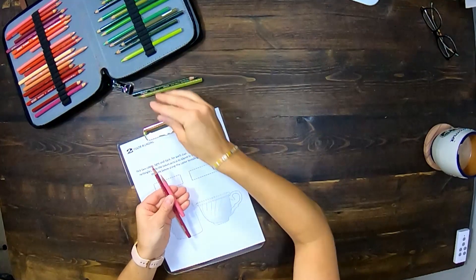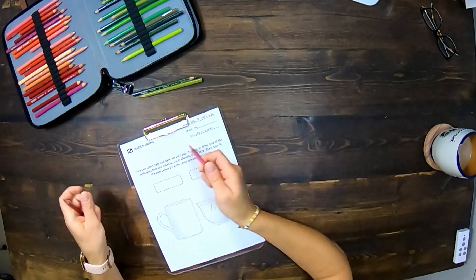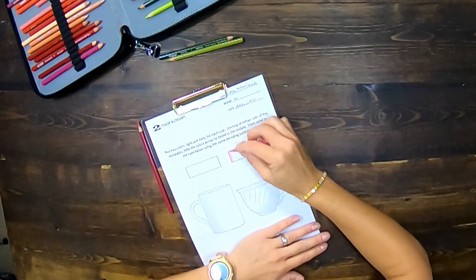We're going to start by practicing fading our colors in these rectangles right up here. Taking my light color first, I'm going to start on one side of my rectangle. I'm keeping my pencil flat — I'm not holding my pencil upright. If you see your pencil coming out at the top of your hand, that's not right. We're going to keep it flat to the page — you can see my hand is over the top of my pencil.